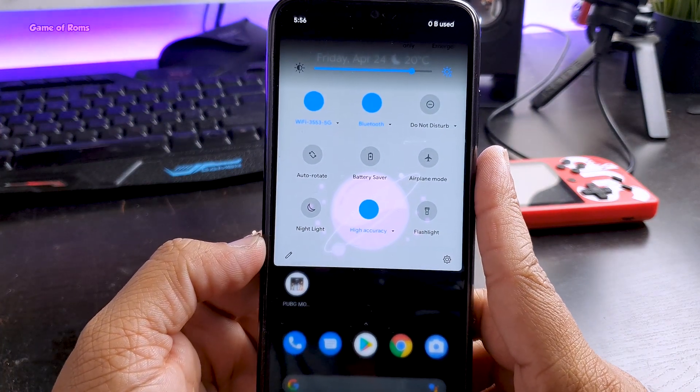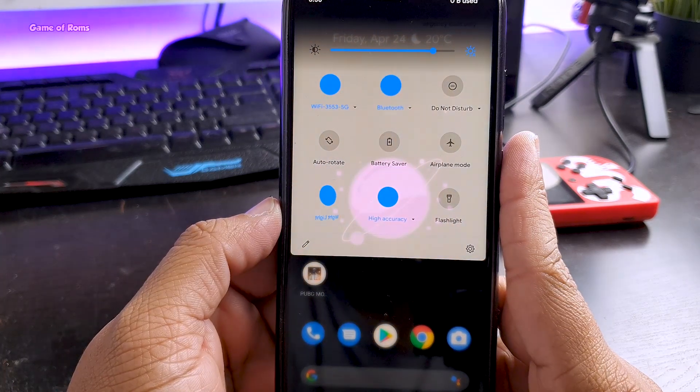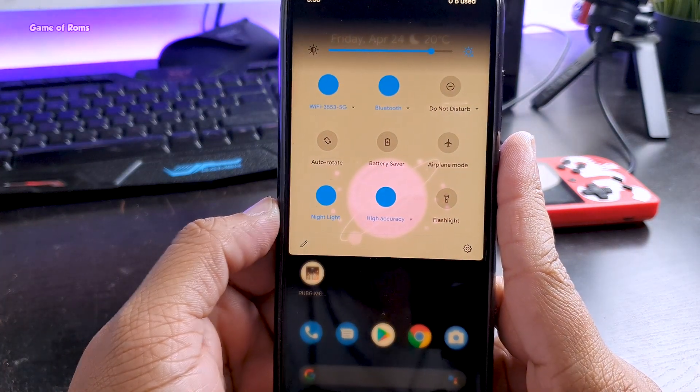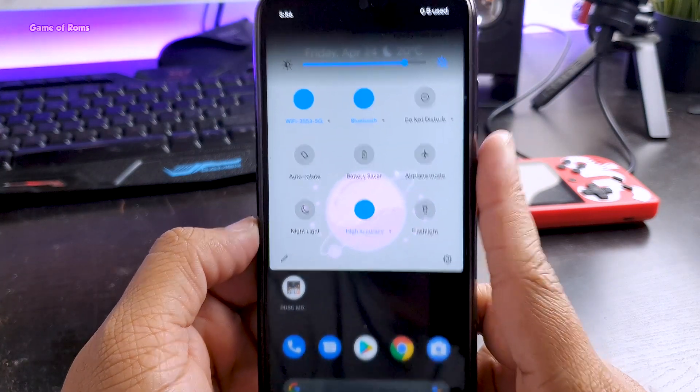Quick settings is partially transparent and of course you can customize more in the settings. And if you look carefully, all the buttons which are enabled go into this stealth mode — meaning the icon disappears after enabling it.